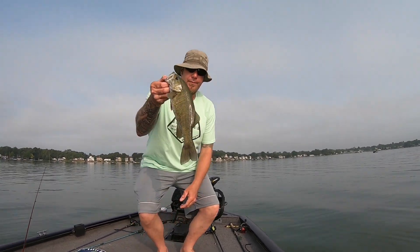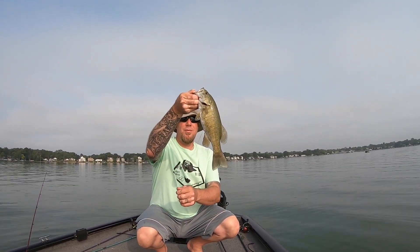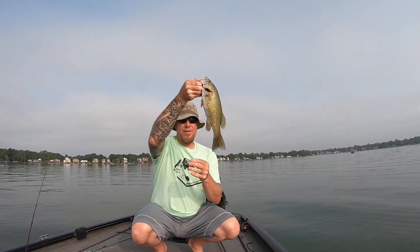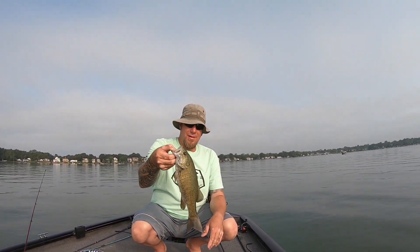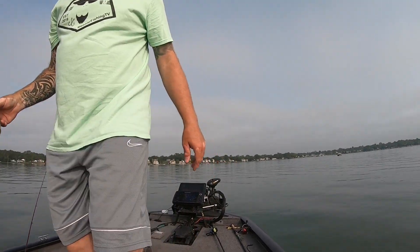Believe it or not, 14 and a half — and oh no, he's got somebody's drop shot in him. Look at this. I swear, that's probably 15 pound line too, that's really thick. That's a shame. I'll cut it short but that's a dang shame — there's no way to get it out without hurting him.